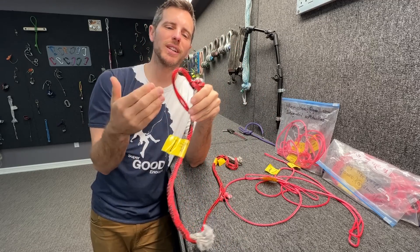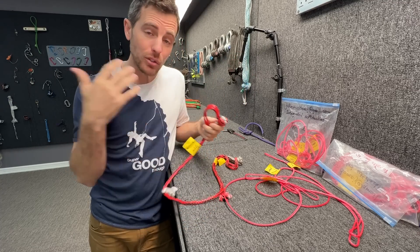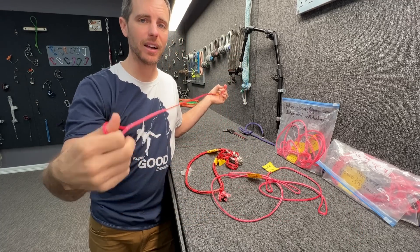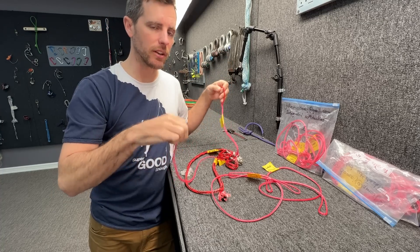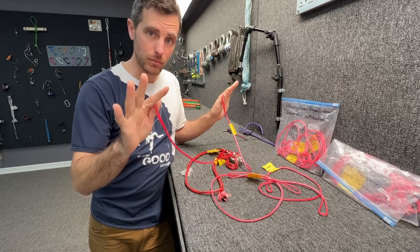Regardless of what sport you're in, Holobraid Dyneema is a pretty powerful tool. You can splice it inside of itself and make all sorts of different contraptions. A very simple thing you can do is put a fixed eye on either end where this is spliced into itself, and you can have a fixed length of rope with an eye on either end — no knots.